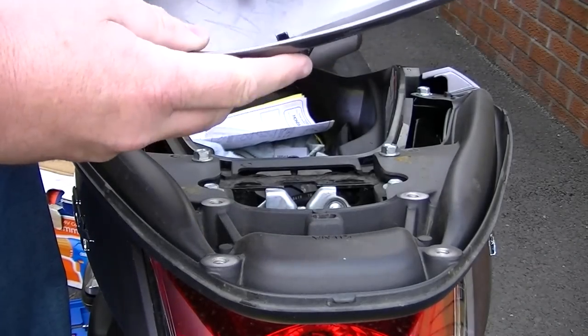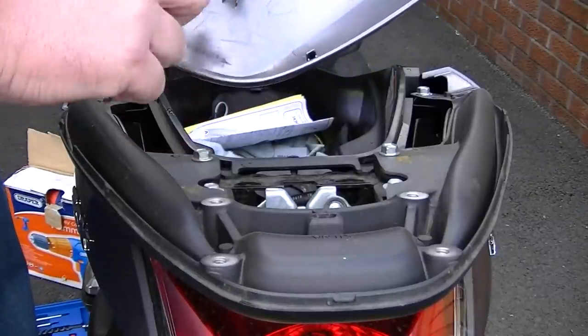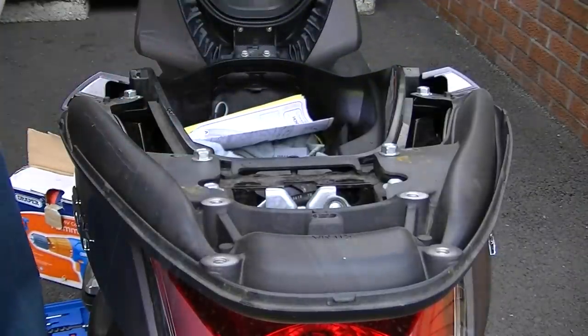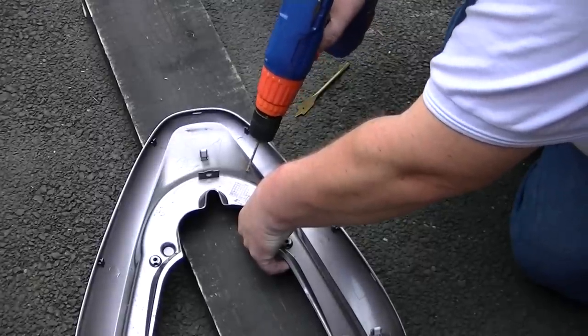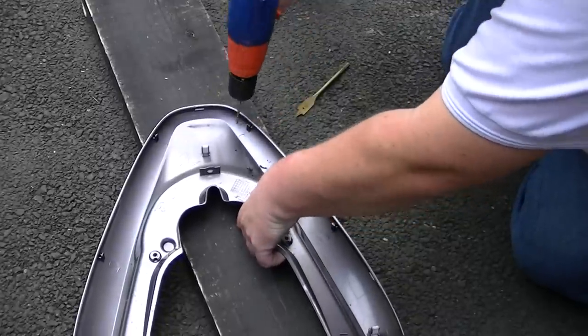As you can see there are markings on this — four markings for each of the holes that you need to drill. So that's our next task. What I'm doing now is drilling pilot holes in the position of the holes.